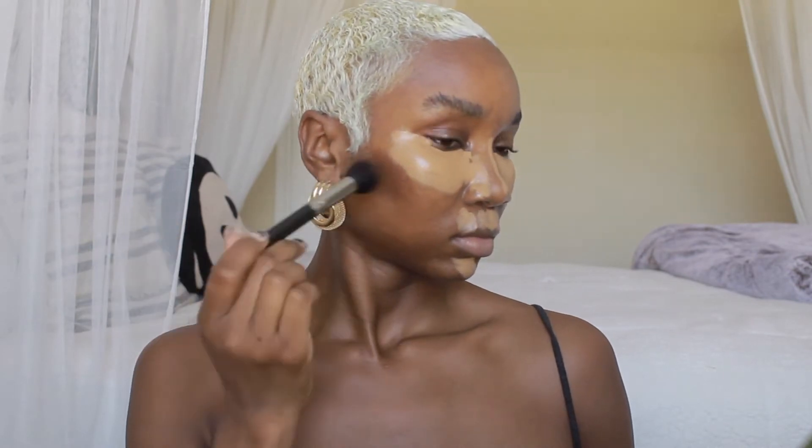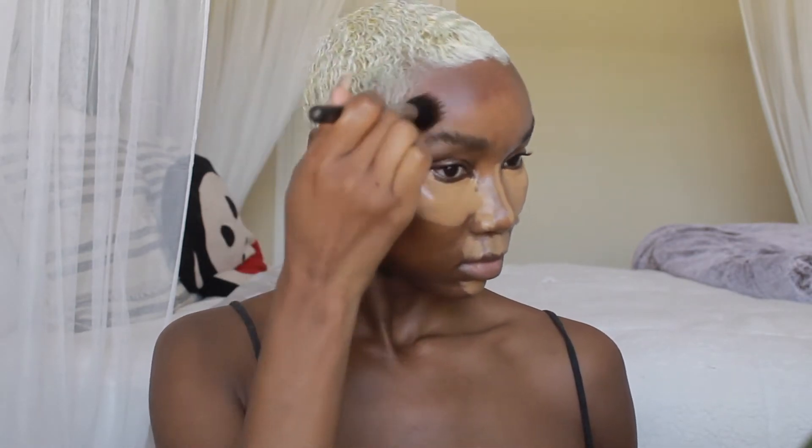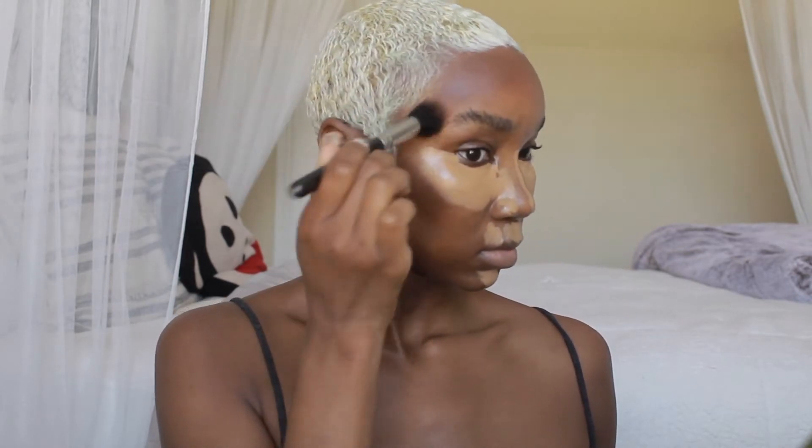Now I'm cream contouring with Black Opal — I'm using their foundation sticks around the perimeter of my head and along my jawline. Gotta get snatched, baby!